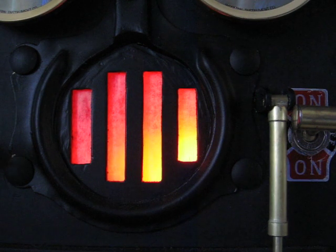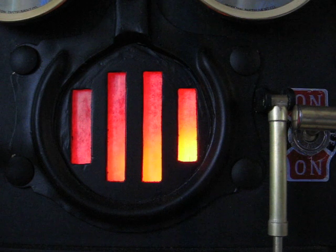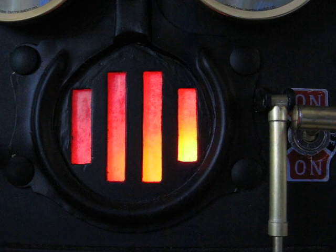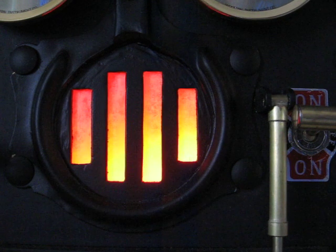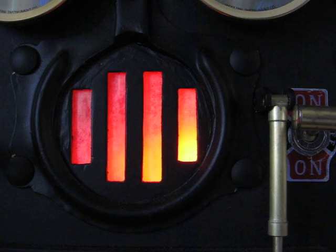Here, I'll start up a program. Right now it's around 20%. Now, if I start up a program, it should flare up nicely. There we go — it was just a little bit there, but you can see how it goes all the way up.